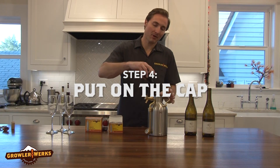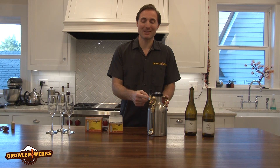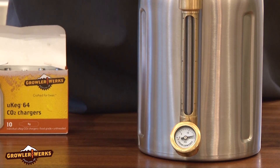Then go quickly and firmly until it's tight and the cap is charged. Screw the cap on tight, then make sure that the tap is locked. Step five is the best step — start force carbonating. We do that by turning on the pressure; I'm going to turn the dial up to 15 psi.